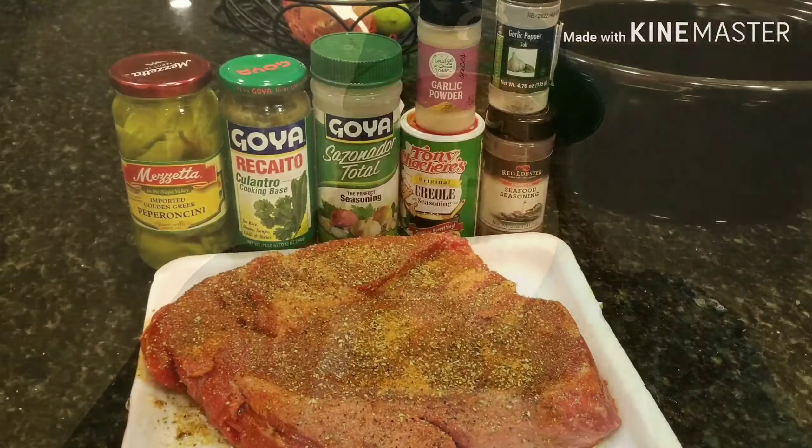Hey everybody, welcome back to my channel Lockett's Kitchen and Grill. Today we're gonna be doing a Mississippi pot roast with a twist — we're gonna be putting it on a sandwich hoagie, also called a po-boy.